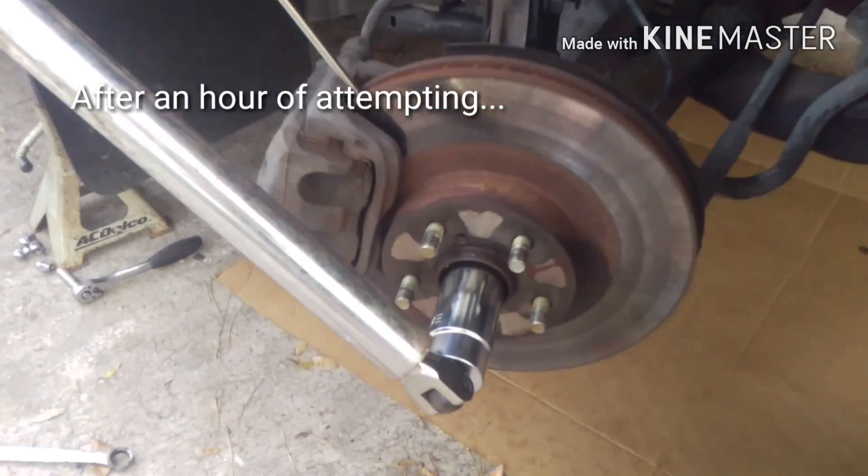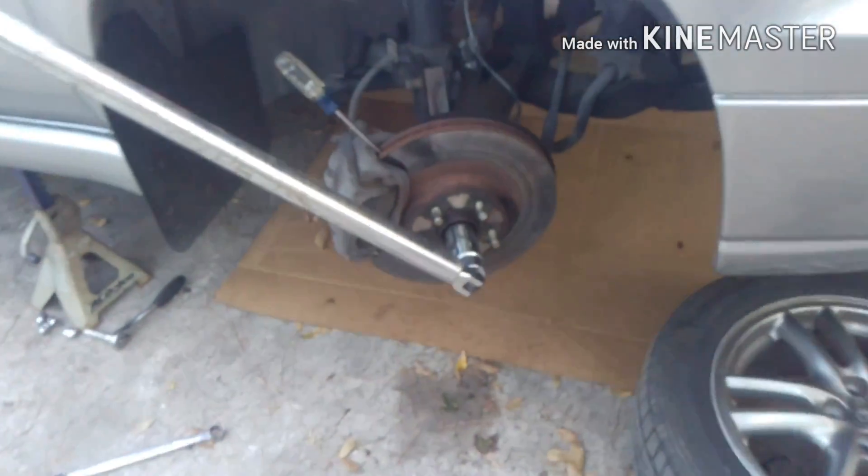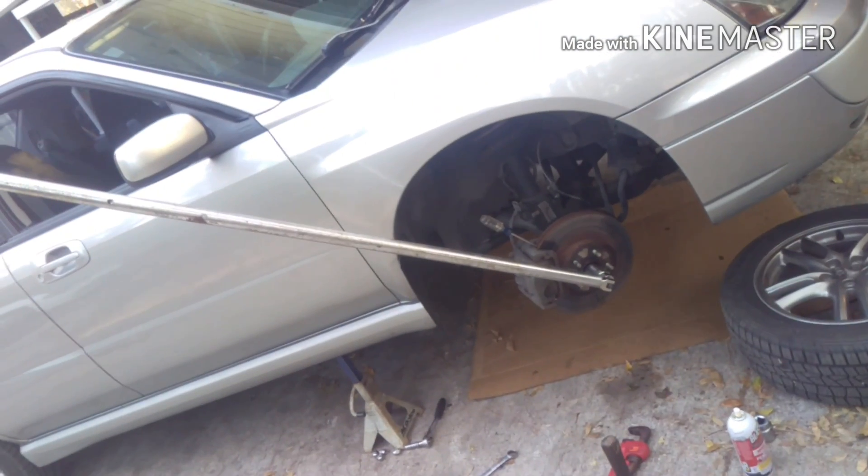I had to go rent a socket from O'Reilly's Auto Parts — a lot of auto parts stores will rent you stuff. I've got it on a Craftsman breaker bar and a six-foot pole, which should give us a lot of leverage over this.